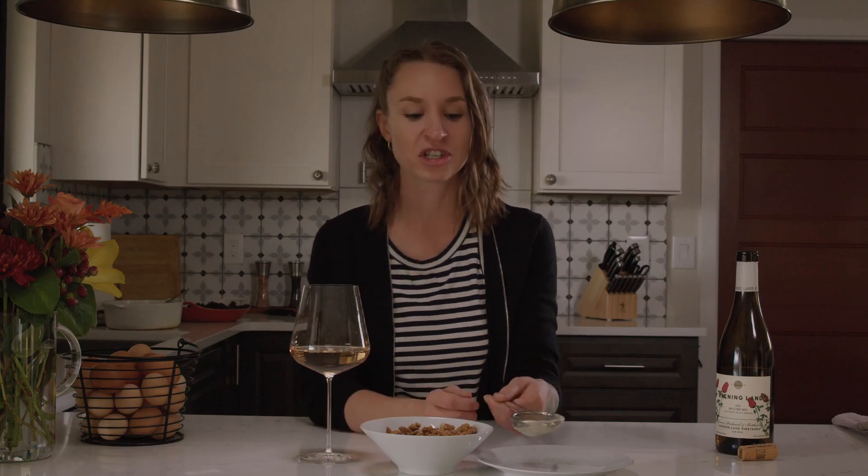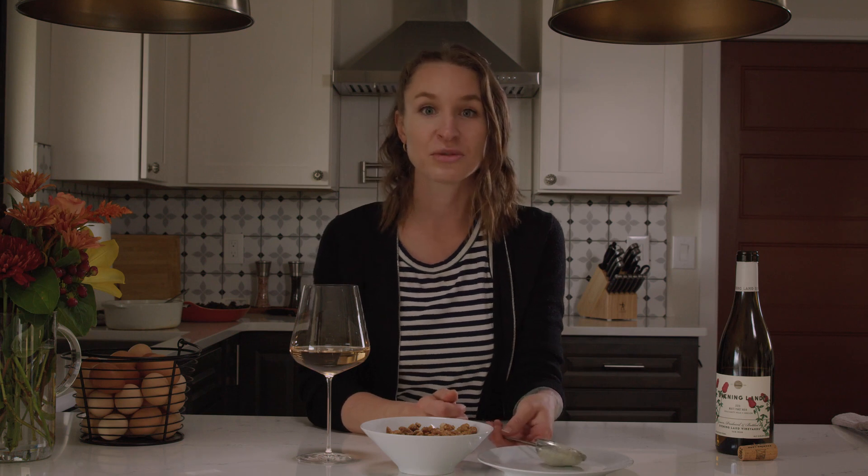It is just freeze-dried lemons, so it includes the pith and the flesh, and that's really important. You don't want it to be too sweet from just the flesh, otherwise you'll end up with sweet mixed nuts. The pith brings out a bitterness that rounds out the citrus flavor.